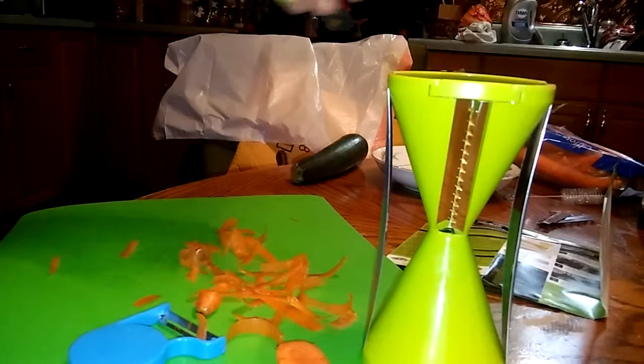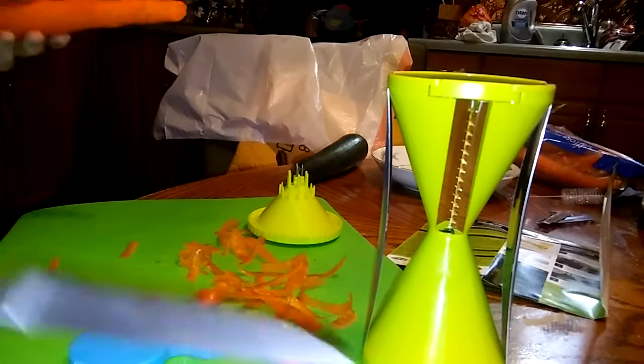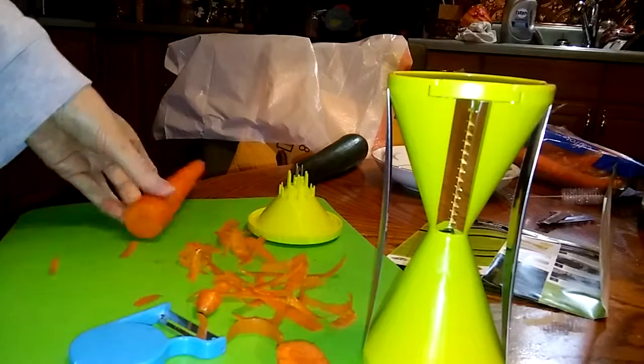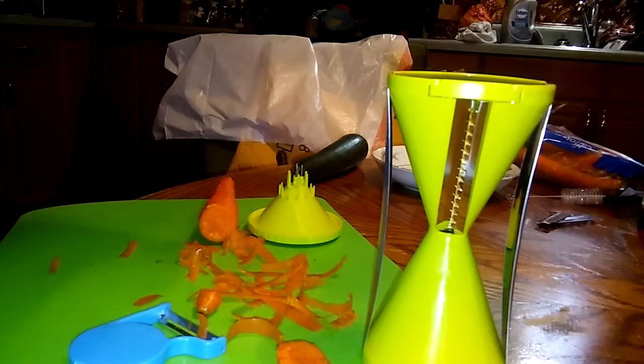Let's see the directions. Blades: place the vegetable straight in the middle of the cone, making sure it does not lean heavily towards any particular side. Twist the vegetable into the cone with a consistent forward force. Use the included safety cap when the vegetable gets shorter. Okay, I understand now.